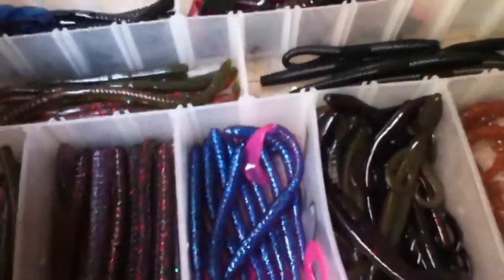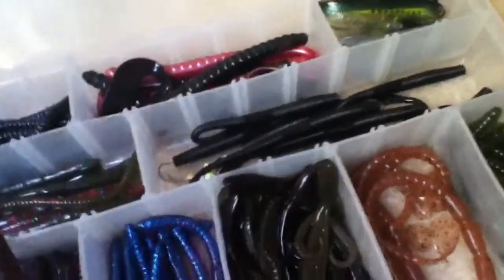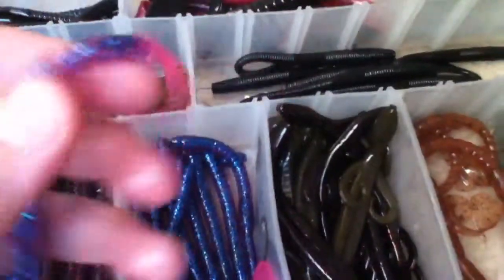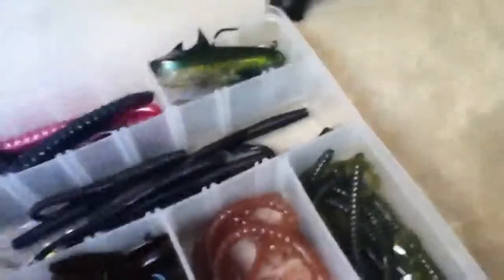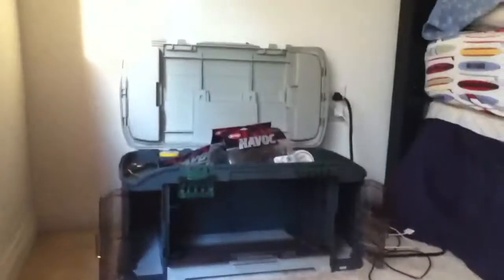Here are some Yamamoto Senko cut tails — there's the cut tail right there. Here are some Yamamoto Senkos. I have some caterpillar-like things — I don't know what they are. I have no idea what this is but it came in a kit. Here are some Yum Lizards — I believe they're Yum Lizards. I have this bumpy thing and some green ones. That's my tackle boxes — there's nothing really in the last one, just junk on top. Yeah, that's my tackle boxes — see you guys later.